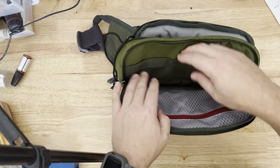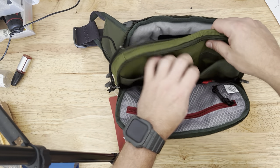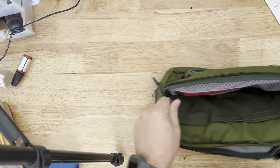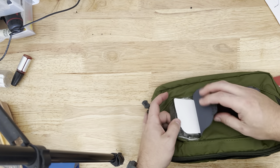You can see here there are two pockets — one there and one there. Put whatever in there. You've got a key ring attachment and another see-through pocket in the front. You also have this front pouch for your phone, which is pretty cool.